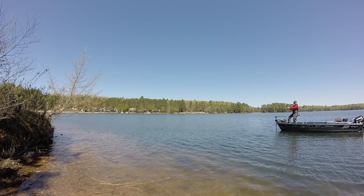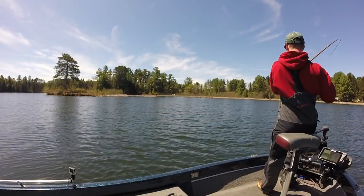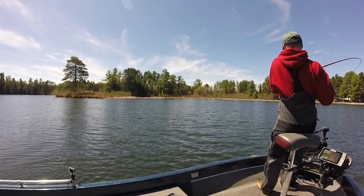Join us in this episode of Muskie Mastery Outdoors as we target pre-spawn largemouth bass with lipless crankbaits and hook up with the first muskie of the season on Lake Tackle.